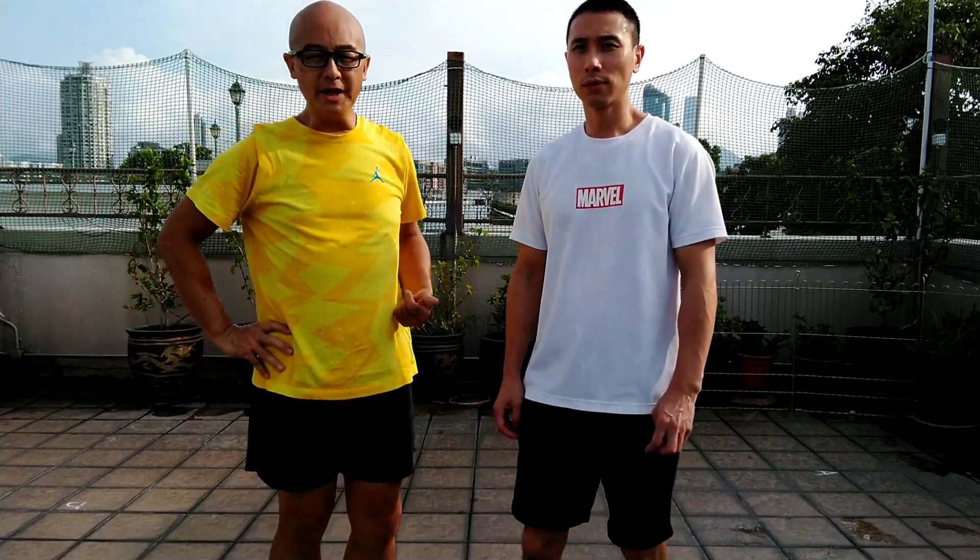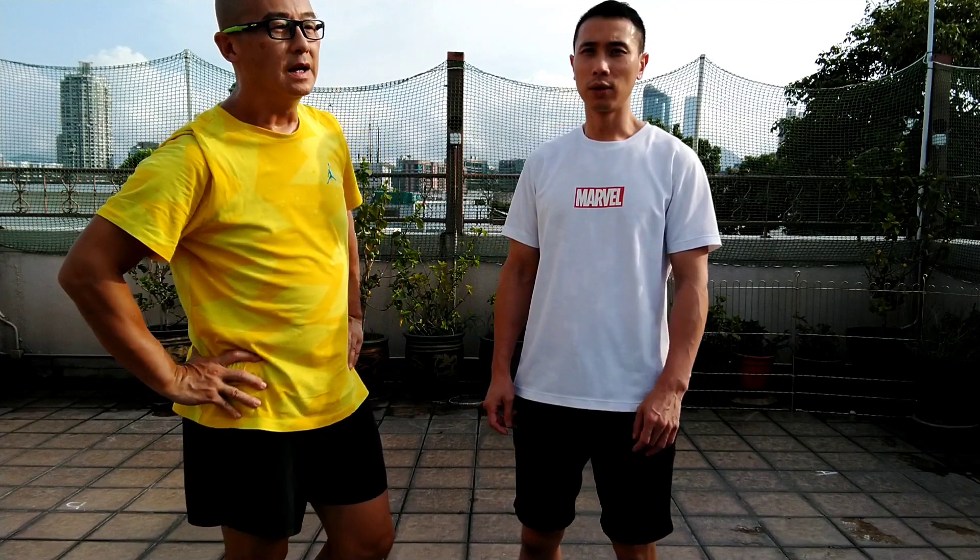This is Dragon and I'm Calvin. Welcome back. Today we are going to show you the second part of Siu Lim Thao. Dragon is going to show you the front view and I'm going to show you the side view.